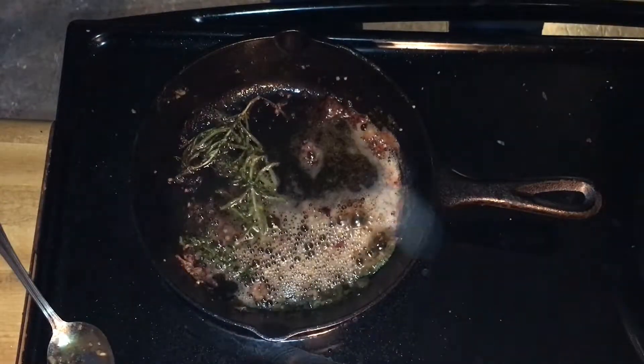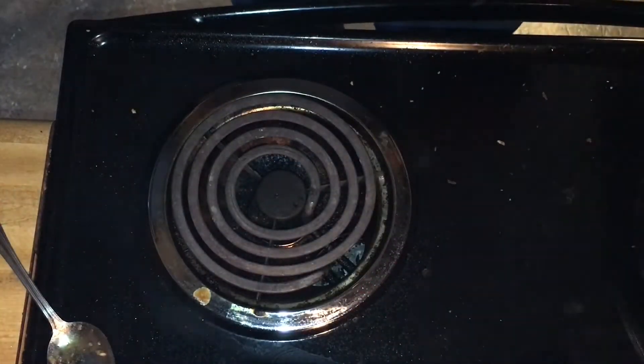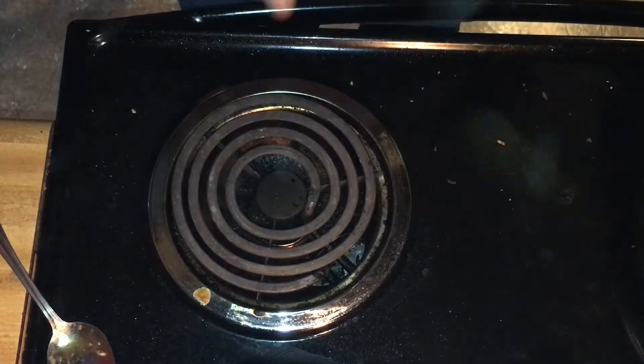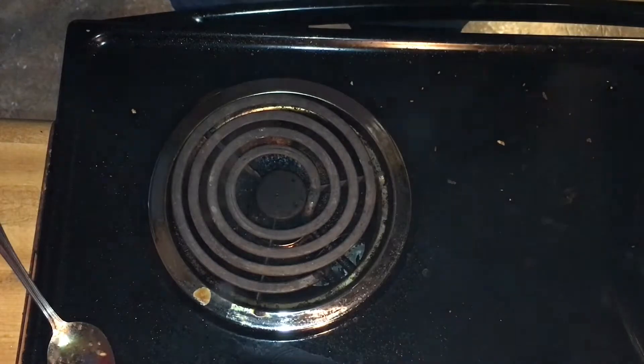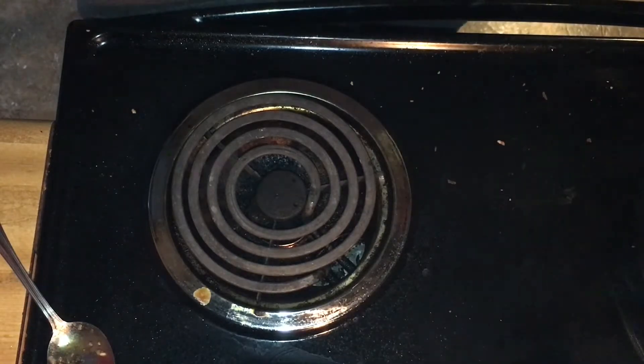Now, when you clean this cast iron — I'm going to remove it from the heat — you want to clean it when it's warm, not when it's hot. If you add cold water to a hot cast iron, it could crack. Let it cool until it's a manageable temperature but not fully cold.